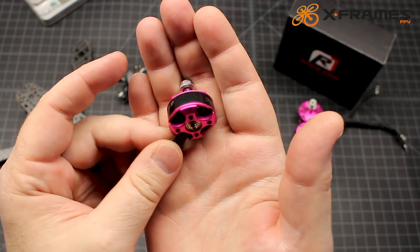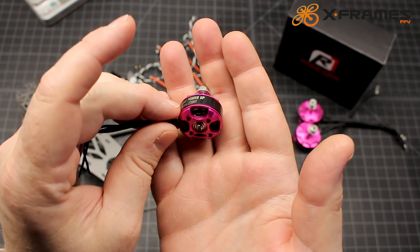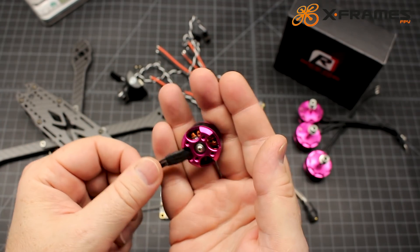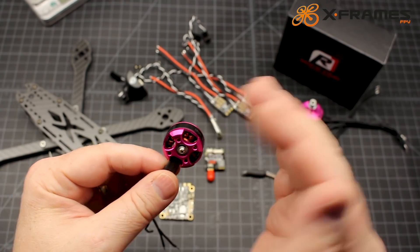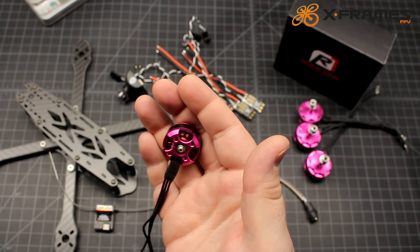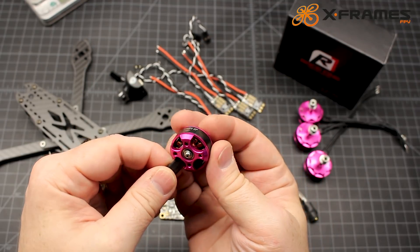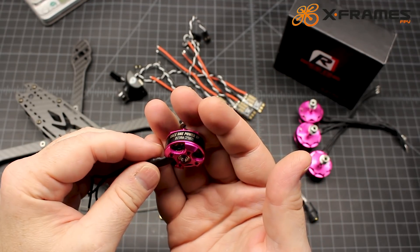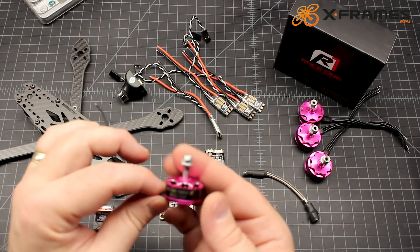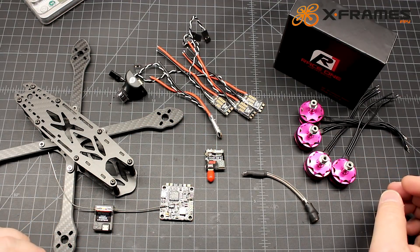The windings aren't absolutely perfect — it's kind of the same as with the Hobby Wing, where the windings weren't like some motors where they're very nice and neat. But we're going to go ahead and see how these perform. These would be great freestyle motors — a lot of power with that 2750 kV, especially in a 2306.